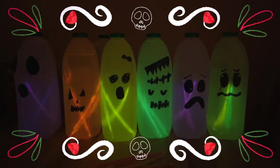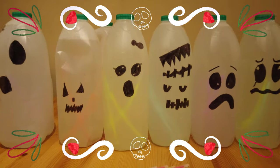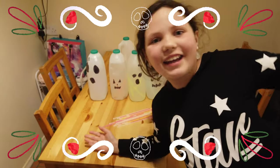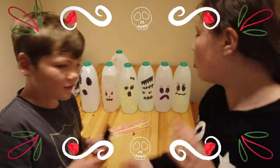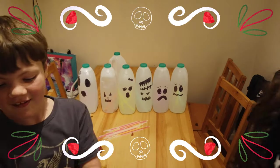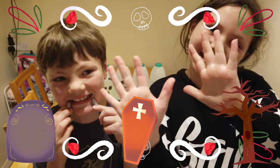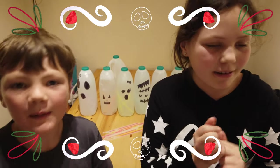Pop the light back on. So that's how you make DIY milk bottle ghosts for Halloween. Happy Halloween! Give us a big thumbs up — like, comment, and subscribe. Bye!